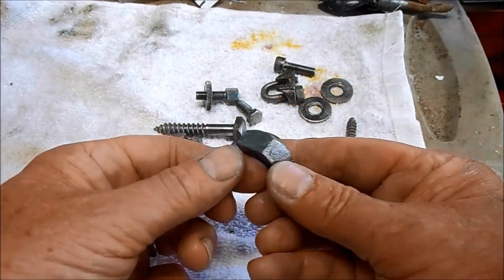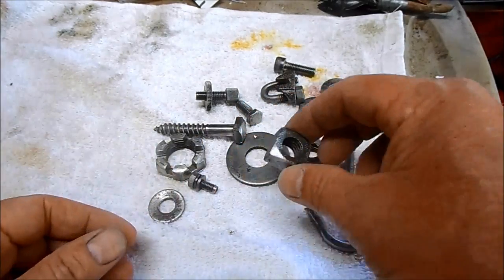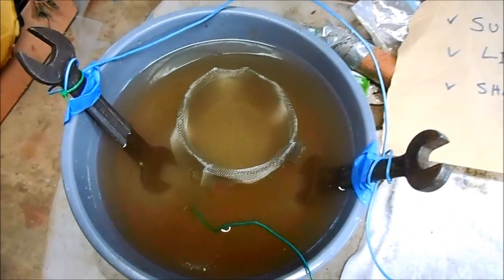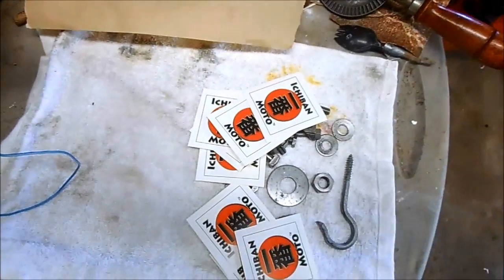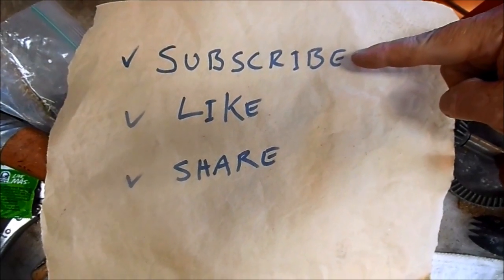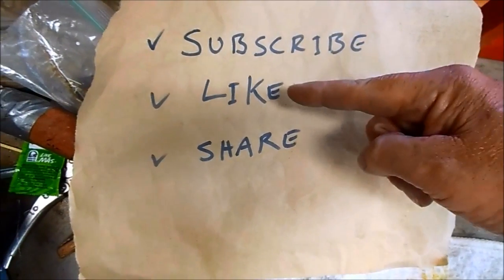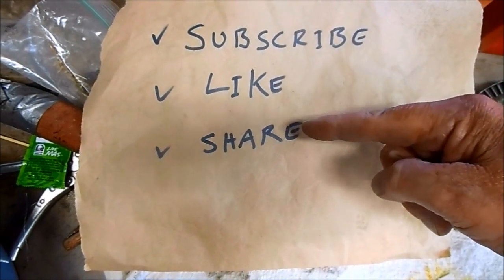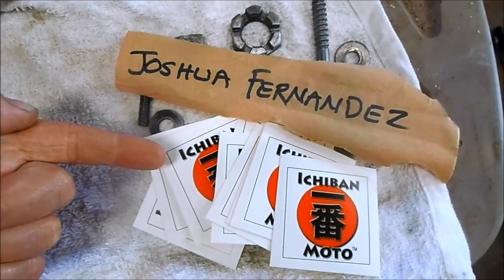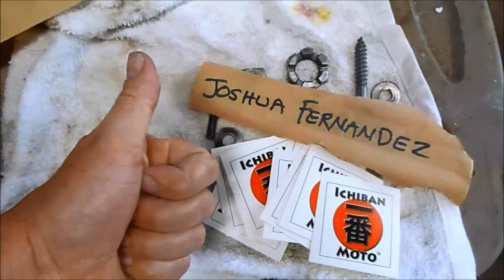Check out that Whitworth nut — it's off an old pre-unit Triumph. Bulk de-rusting of old parts and bolts is so badass, I'm giving it five out of five Ichiban Moto stickers. Subscribe for future Ichiban Moto videos — it's also badass if you like them and share them with your friends. Josh gets stickers too for sending in the question that resulted in this new video.